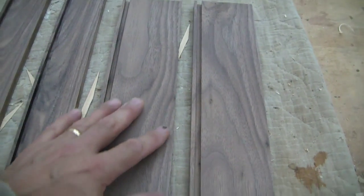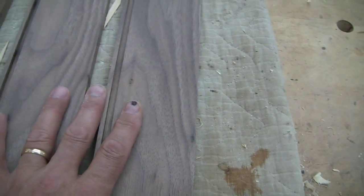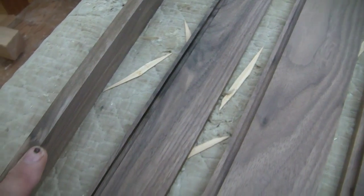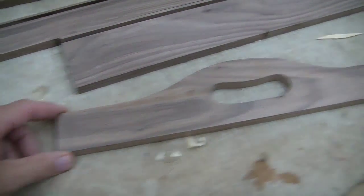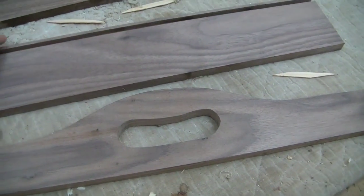Now what I want to do is shape the ends for the handles on these wider pieces, and then I'm going to put a round over on the top of each one of these side frame members. I got one handle cut out so I'm going to go ahead and trace this onto the next piece.